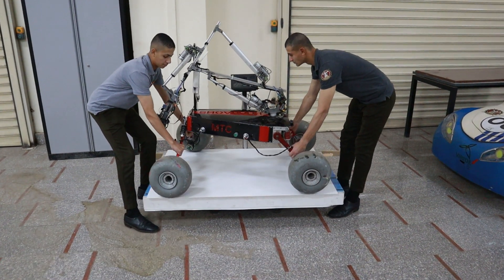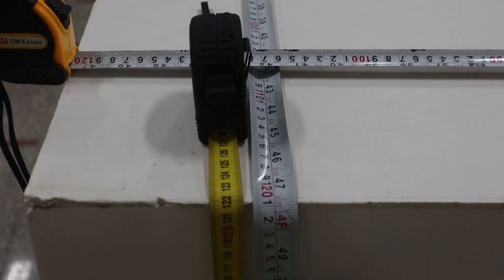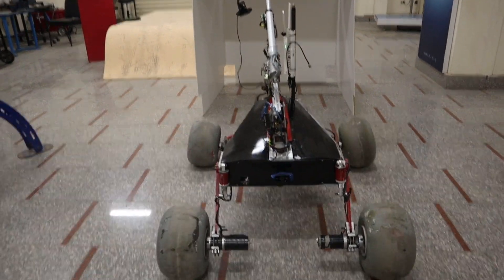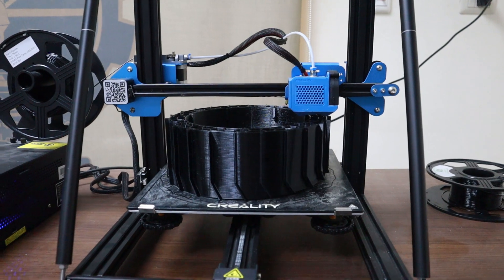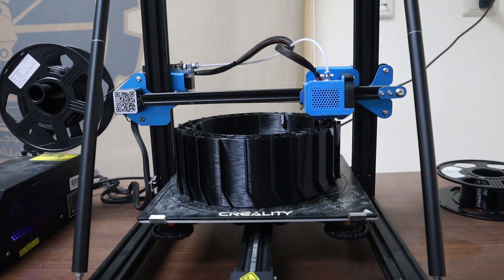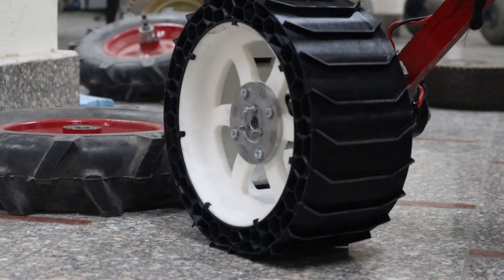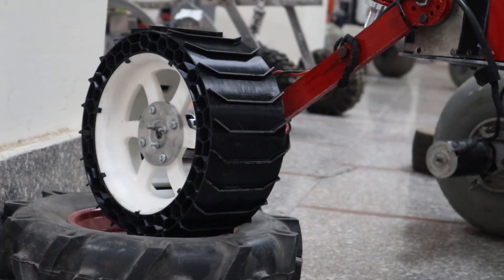We took into consideration the rover's weight, as it weighs under 50 kilograms and fits in a 1.2-meter-cube box. To overcome different types of rough terrain, we designed new 3D printed airless tires. After many iterations, we found that the honeycomb design structure is suitable for our needs due to its high strength, low weight, and good stiffness.